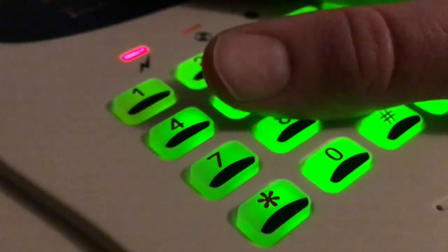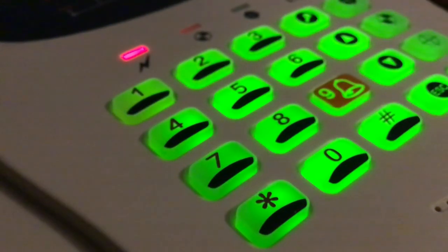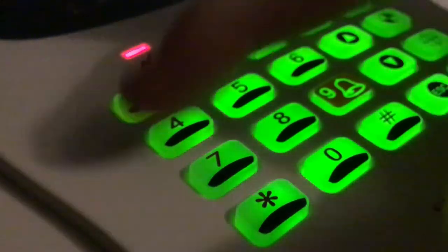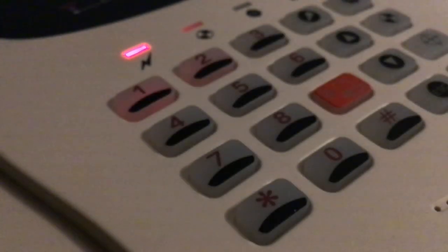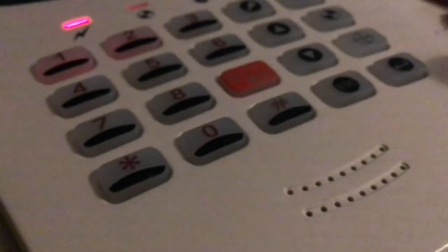I'll do a more in-depth video on the programming once I've had a look at the instructions. I might also buy a few devices for it because I think we could have a little working system going. But that's pretty much it - this was the Lux Home, Response, SSE wireless dialer control panel, six zone. Thanks for watching, please comment, like and subscribe.